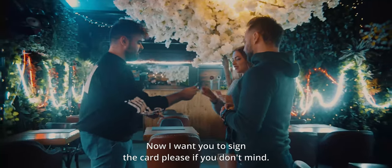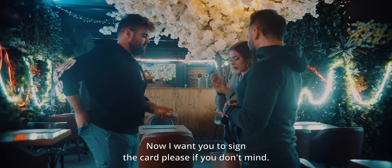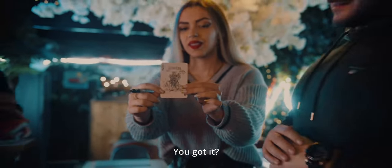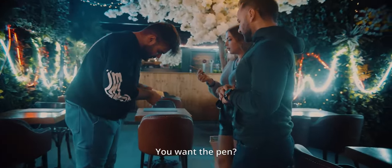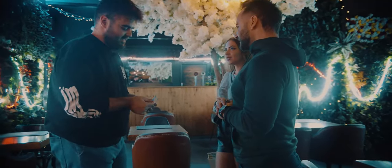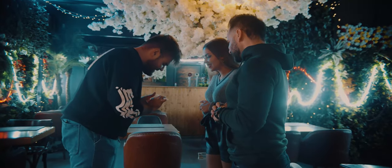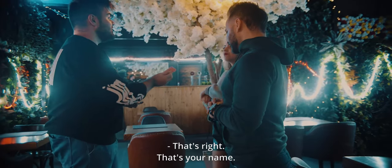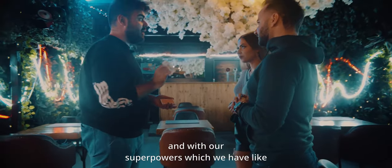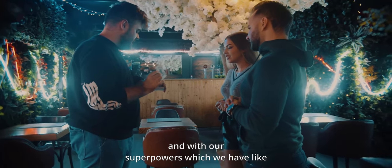I want you to sign the card, please, if you don't mind. I can see your signature — yes, thanks so much. It cost me one euro, you know. So, Sofia Olivera — that's right, that's your name? Great. Let's try something out with Sofia's card and with our superpowers, which we have about one minute left of.